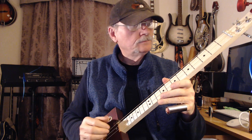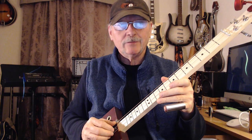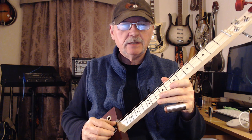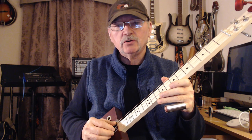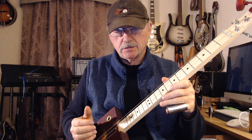Hello, I'm Chris. I do demos for Eclectic Electric on Reverb.com. Today I'm going to show you a very easy way of playing LaGrange by ZZ Top on a cigar box guitar.